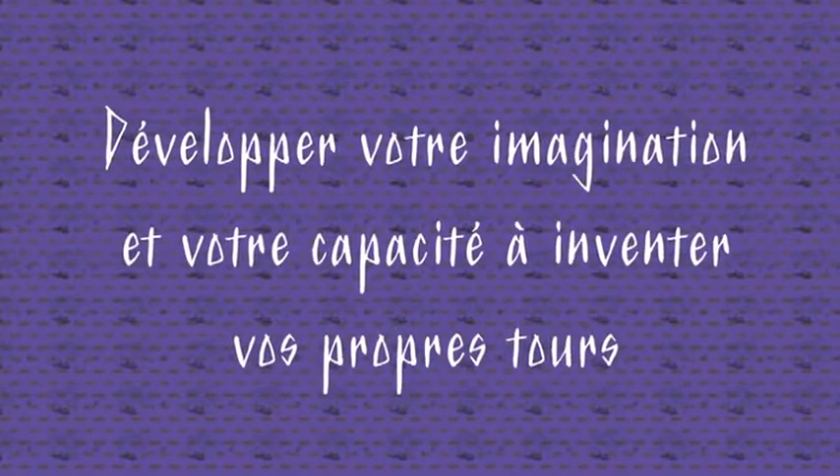Une fois que vous serez familiarisé avec ce processus, vous pourrez l'exploiter dans des effets plus complexes.